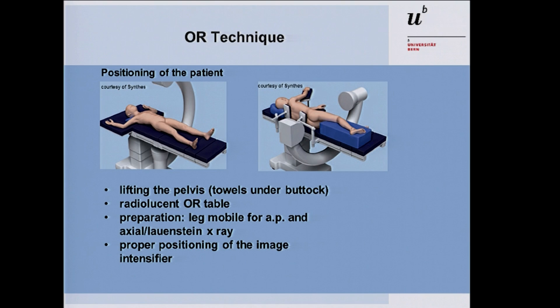Starting in the OR, first properly position the patient. You can use the supine position or the lateral decubitus position — use the approach you are most familiar with. Due to the size of the patient, the lateral decubitus position is often better, and even for bilateral osteotomy you should reposition rather than have trouble with soft tissue. You need a radiolucent table. In the supine position, it's good to lift the buttock slightly, because most DDH patients have increased anteversion, so you need to come from posterior to bring the wires into the femoral neck.